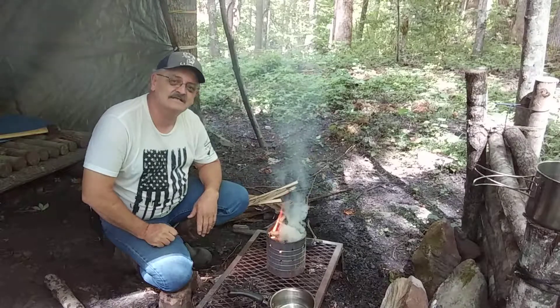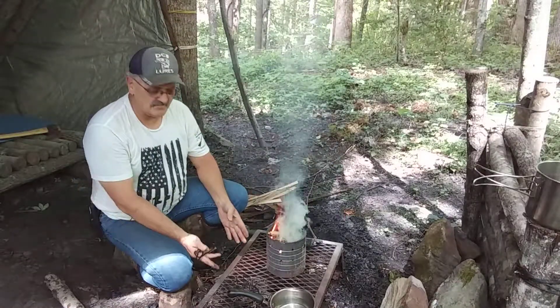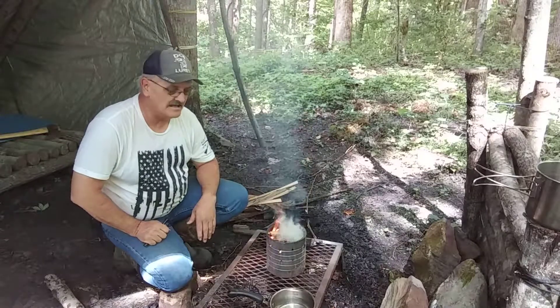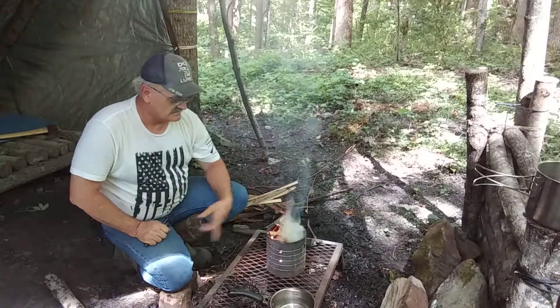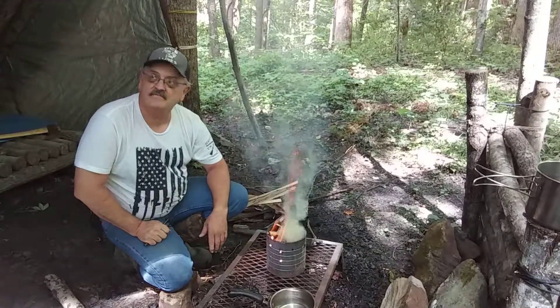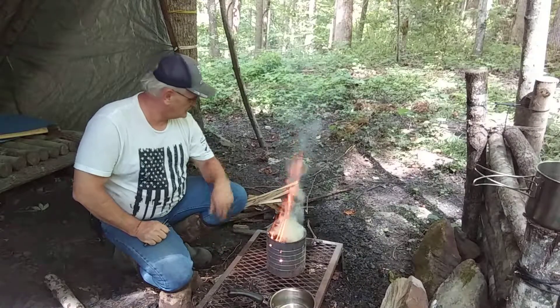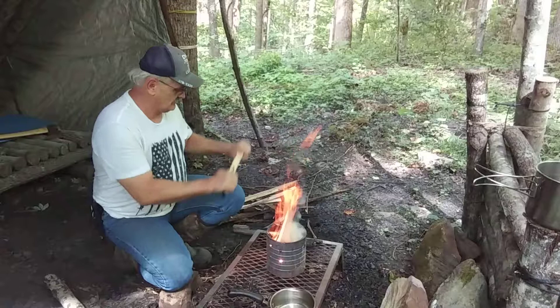It's about to smoke me out here — there's no breeze. It's about 90 degrees out, so I didn't want a big fire. I just decided to use this small hobo stove again. I like using it — it works when I don't need something big. She's running real good now.